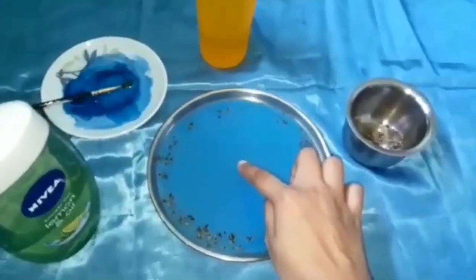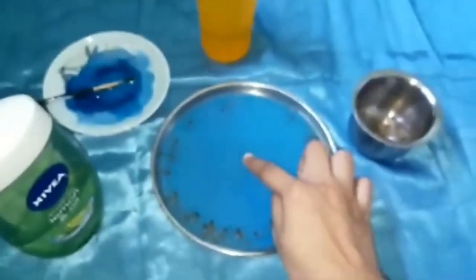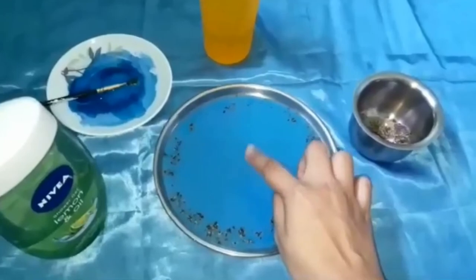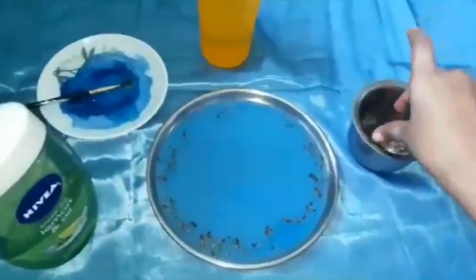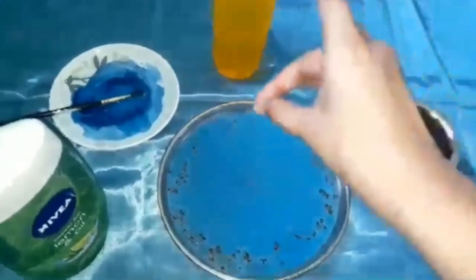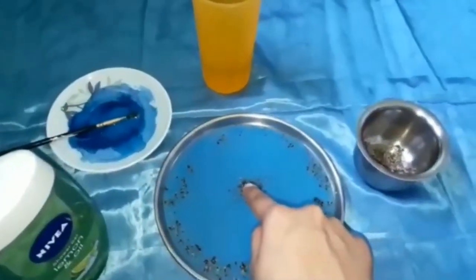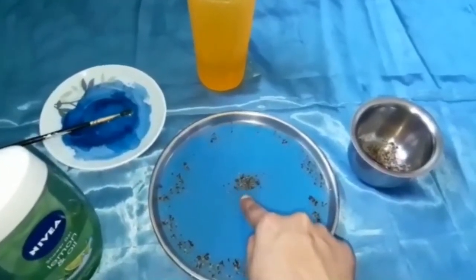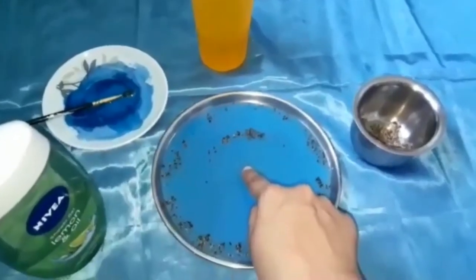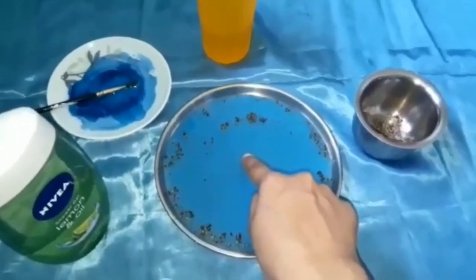And the pepper quickly scattered to the edges of the water on the plate — you can watch it happen! Wow, shall we try something more? Yes! Wow, that's amazing! Thank you!